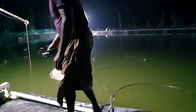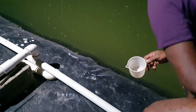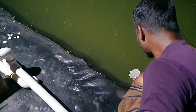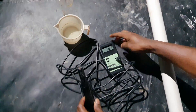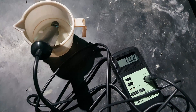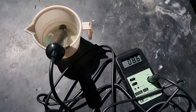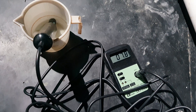Now I will show you at the nighttime how much dissolved oxygen is actually getting maintained. It's evening 8 PM now. You can see there is no aeration system running — water is still and stable. Let's take some sample water from the pond and test it. You can see the dissolved oxygen level is 7 ppm at nighttime when there is no aeration system running.